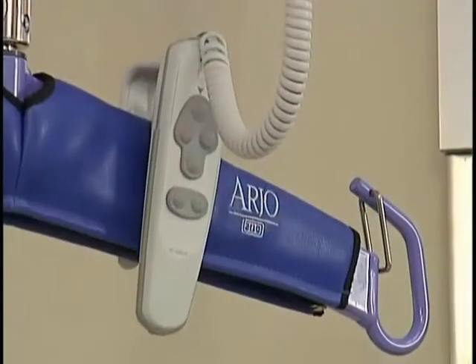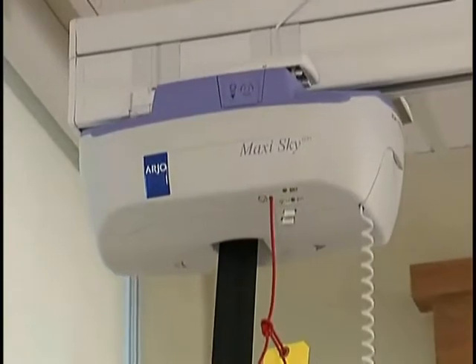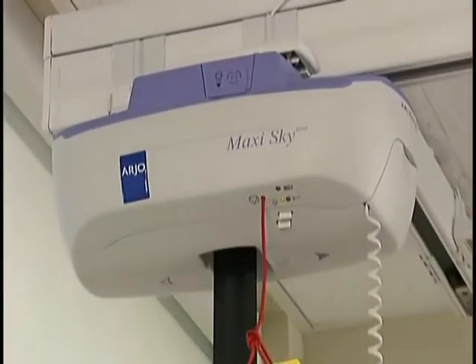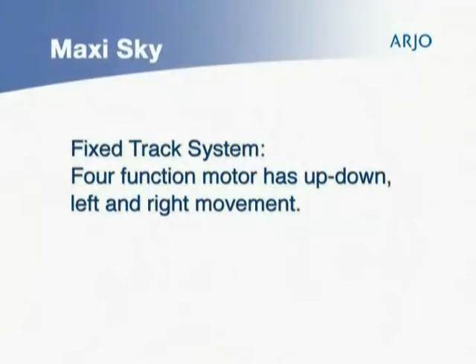The MaxiSky has a hand control to help raise and lower your patient. There are two types of MaxiSky motors depending on the track layout installed. The four-function motor, used on a fixed track system, has up, down, left, and right motorized movement.